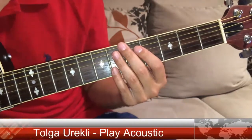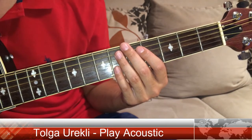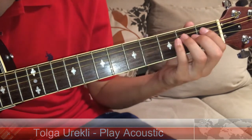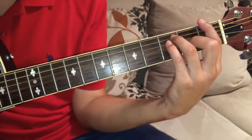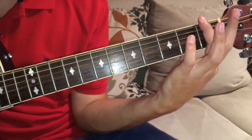Hello everyone, I am Tolga from Play Acoustic and today I'm going to show you how to play F major. It's a barre chord, first fret.